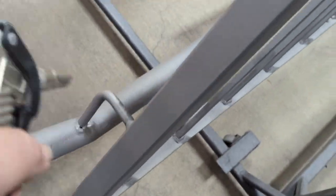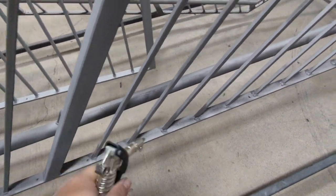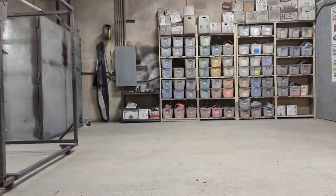These were already sandblasted. I'm just going through blowing them off. I also went with a flapper disc and went around to remove a bunch of the welding slag that was all over these — pretty typical in the manufacturing process. Sandblasting sometimes removes it, sometimes doesn't. Just blowing it off now and then I'm going to roll it into the booth and start laying down the primer.